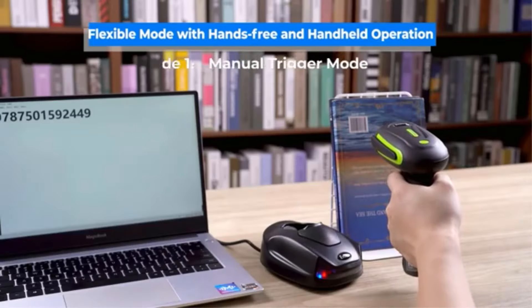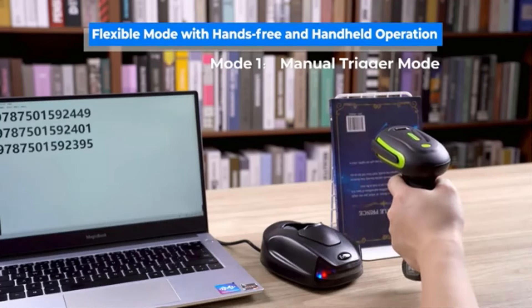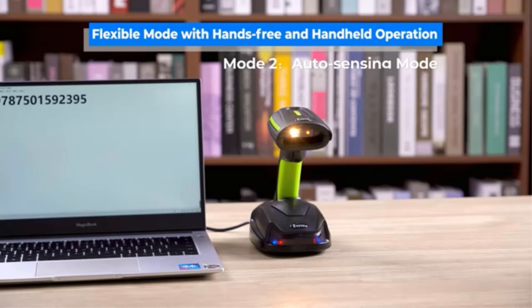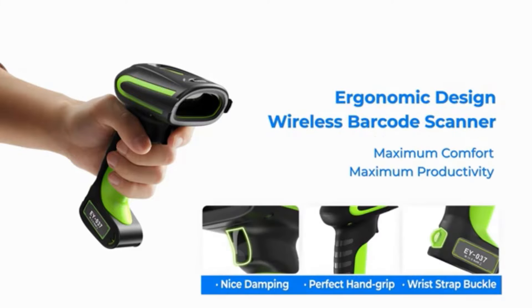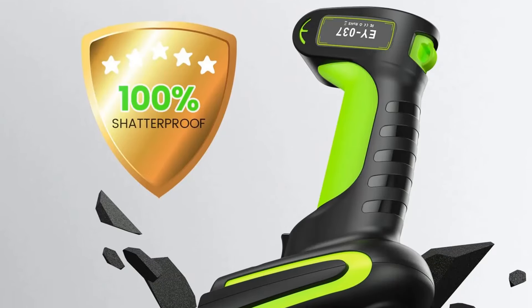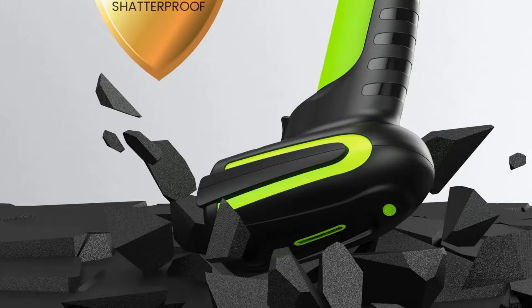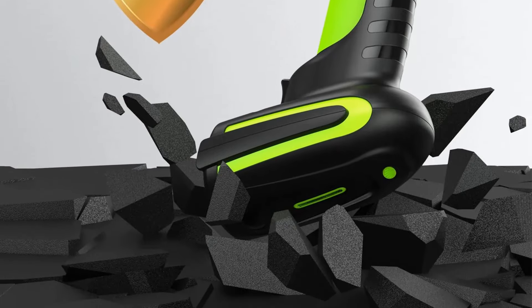The scanner is IP65 waterproof and dustproof, suitable for indoor and outdoor use in diverse environments like warehouses, supermarkets, and retail stores. With an ergonomic design for comfort and ease of use, the scanner offers automatic scanning modes and storage capabilities for up to 100,000 barcodes. It features a 2,500 mAh battery.